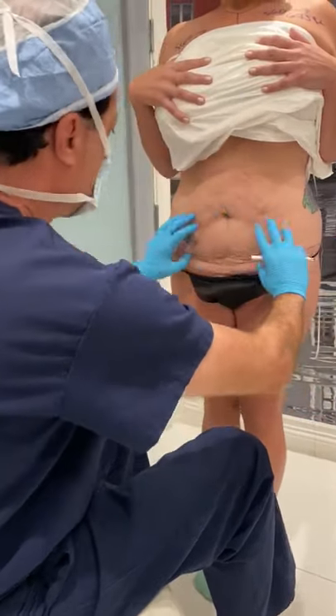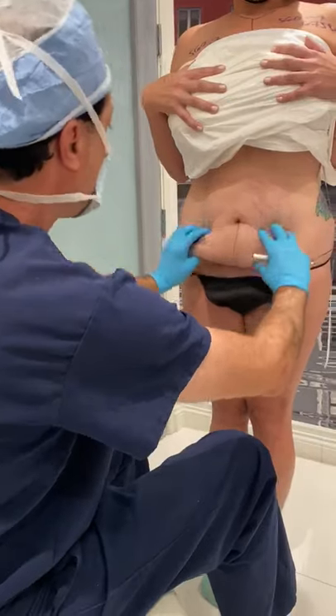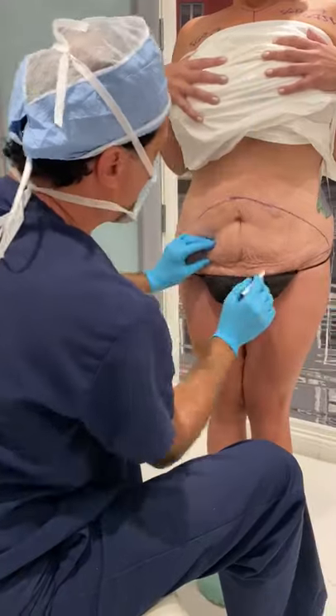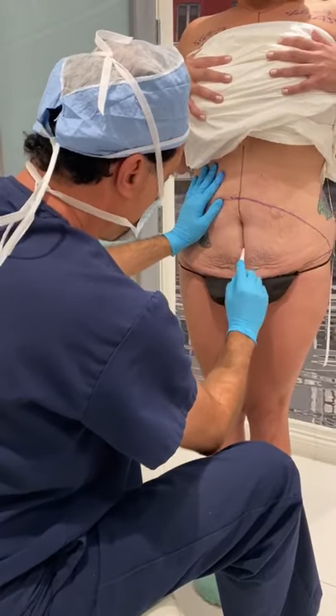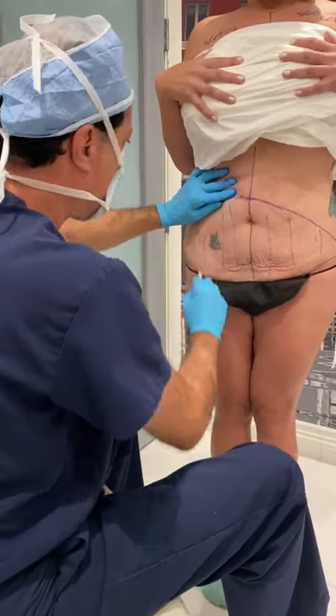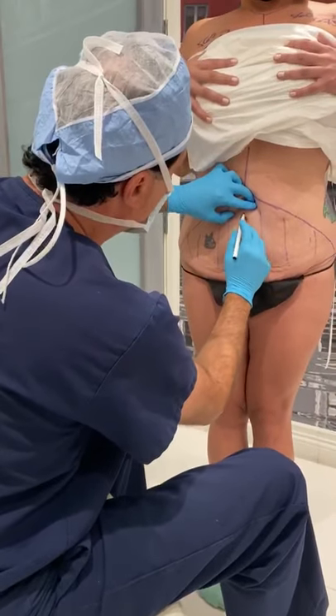That's called an abdominoplasty lower incision, and we're going to be removing all of the skin from here all the way across. We're going to tighten all the muscles, and she's going to have a spectacular belly button, which I made ovoid.